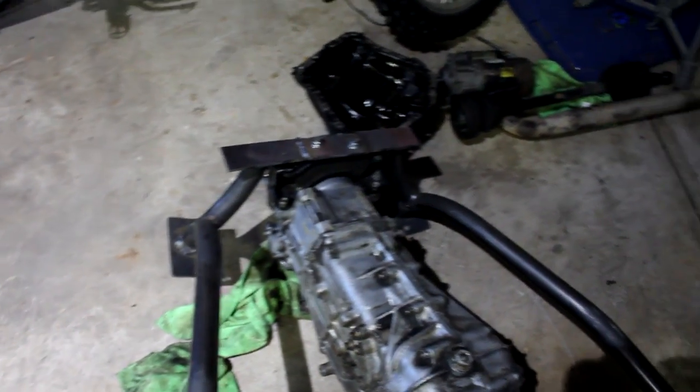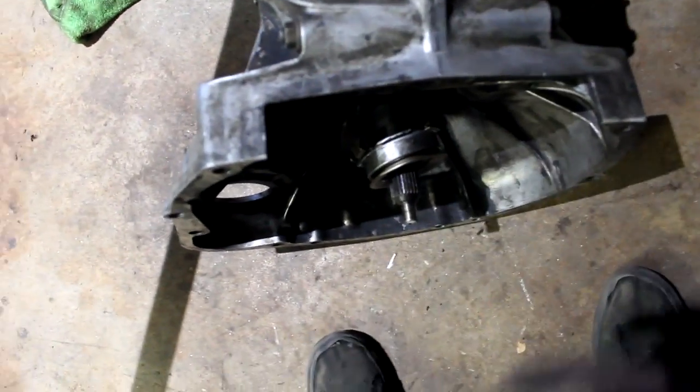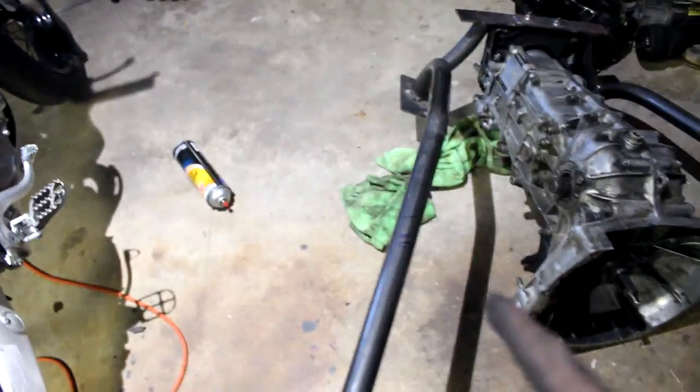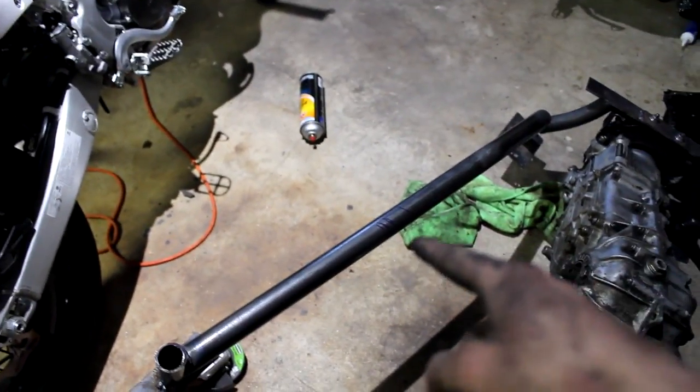I've got the transmission mounts all welded up and bolted to the transmission upside down so I can make a couple marks to know about where I need to run the tubing — I want it to go right below the transmission. I've got the piece of tubing cut out to about the right length. Now I'm going to unbolt it from the tranny, bolt it back into the car, cut that piece to the exact length with notches, and weld it on. That should be about it for the day since it's getting late and I've gotten a bunch done.